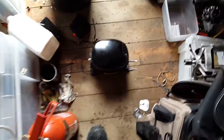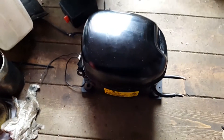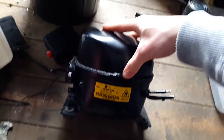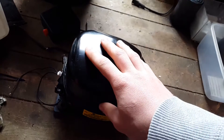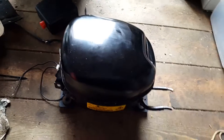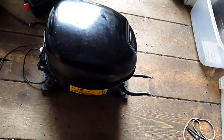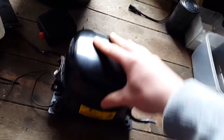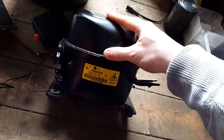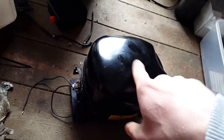Today I have got a rather ambitious project in mind: to cut open this compressor and rewind the motor into a 24 volt 3-phase one. I don't know if this will be possible or not — it will be very difficult anyway. I am just using this old junk compressor that I have removed all the oil from and flushed out with cleaning solvent.